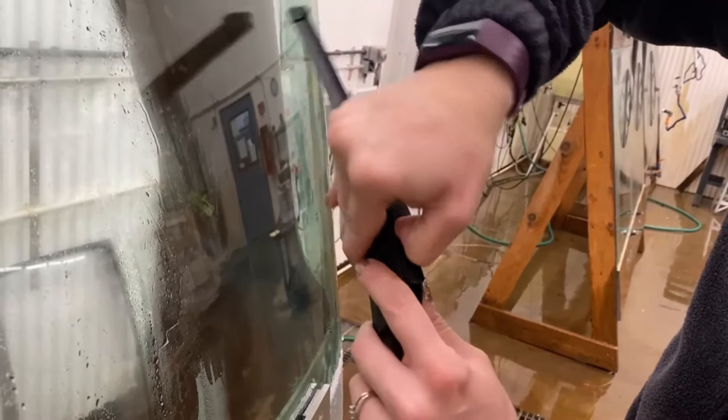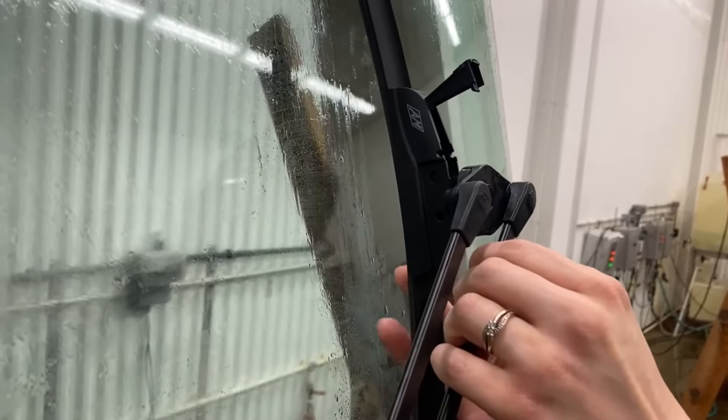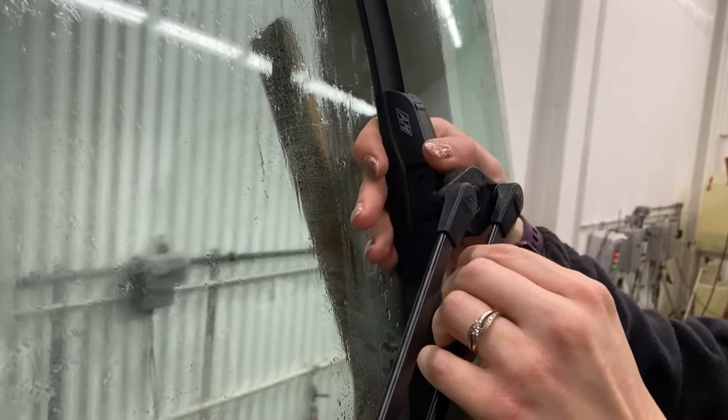With our frameless blades, you need to pry open the cover tab before installation. Install frameless blades the same way, then click the cover shut.